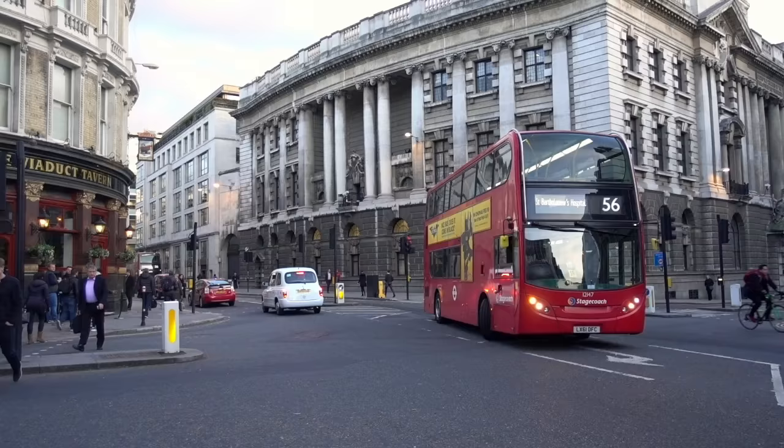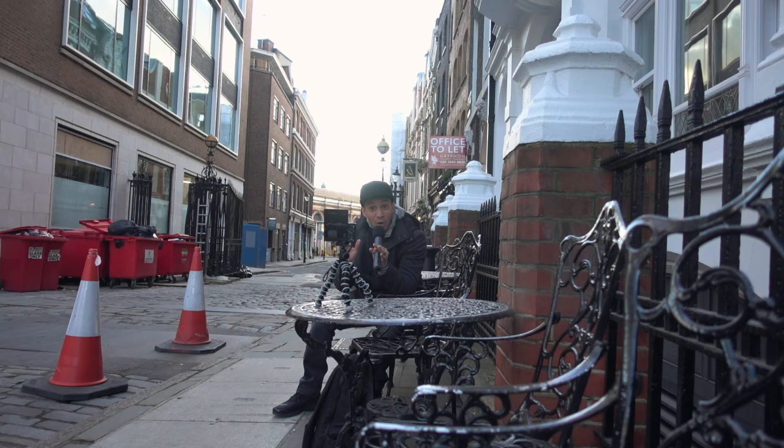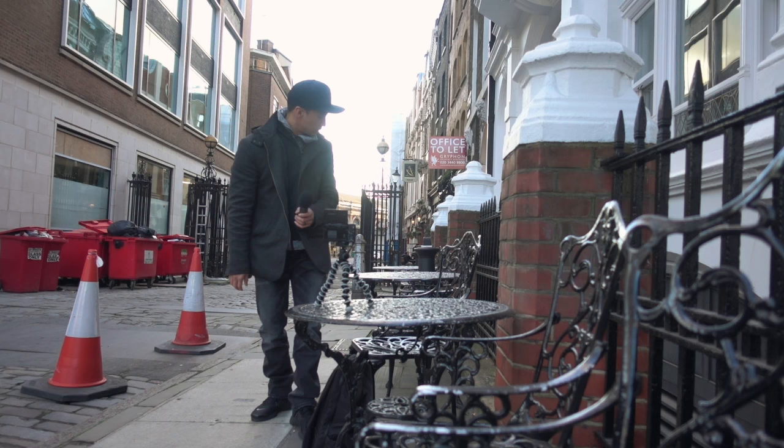Hey, what's up? This is Laidback Luke, DJ and producer, kung fu athlete and family guy. We are currently out in London, where I'll be performing at Ministry of Sound tonight. Good to be back. And this week, I have a super special vlog for you — it's a vlog on how I vlog. You'll see all the tips and tricks I learned over the last one and a half years of vlogging, some really cool stuff that might help you out as well if you're starting with vlogging right now.